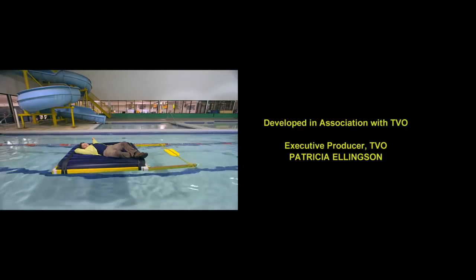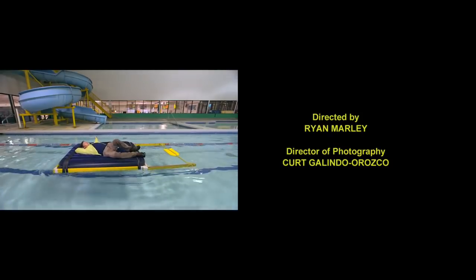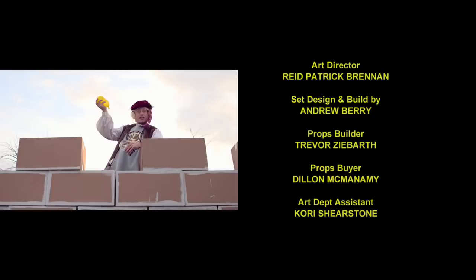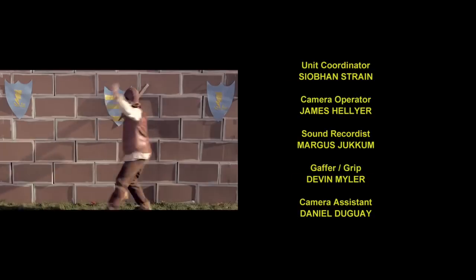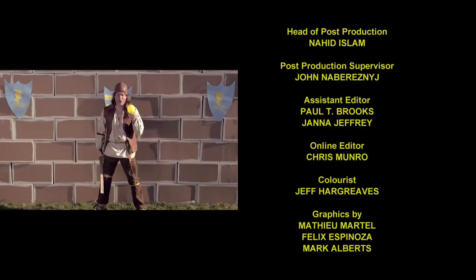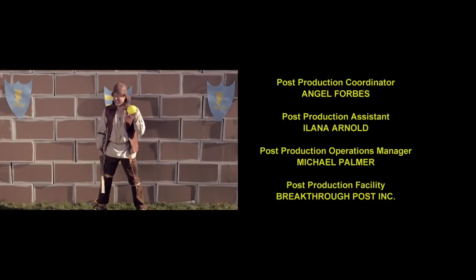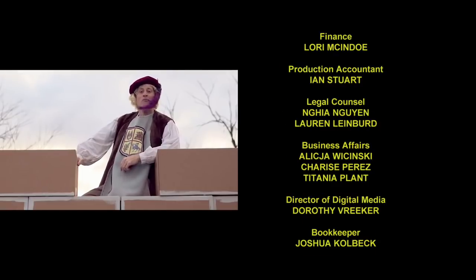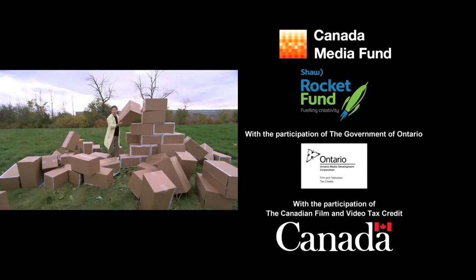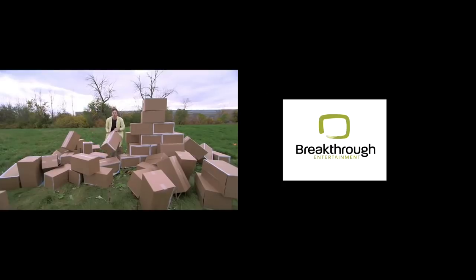The pool will be closing in five minutes. Taste the wrath of my water balloon! I don't believe it really sells it if he doesn't smash the water balloon. Good morrow to you! I got my feather in my face.